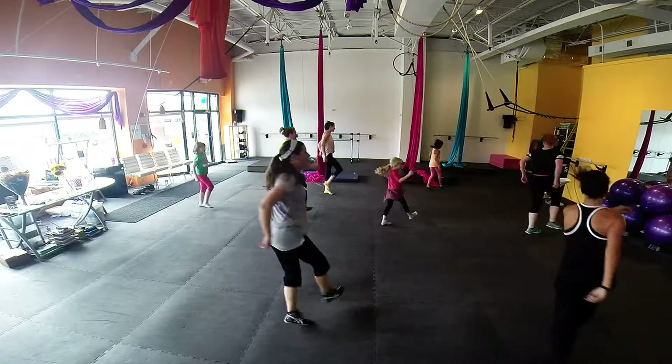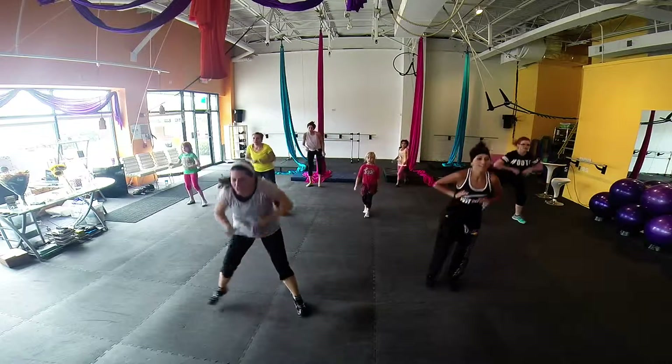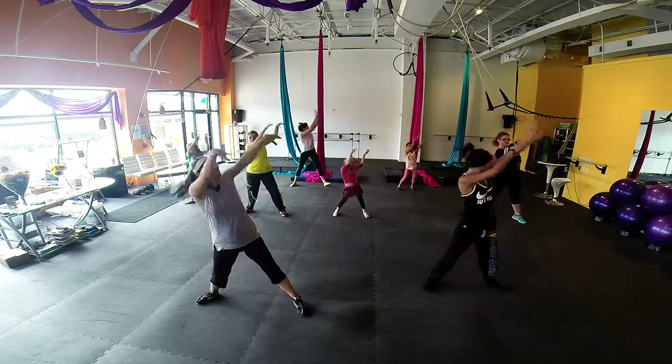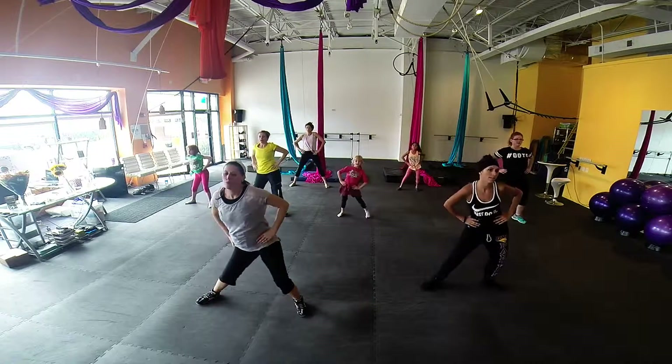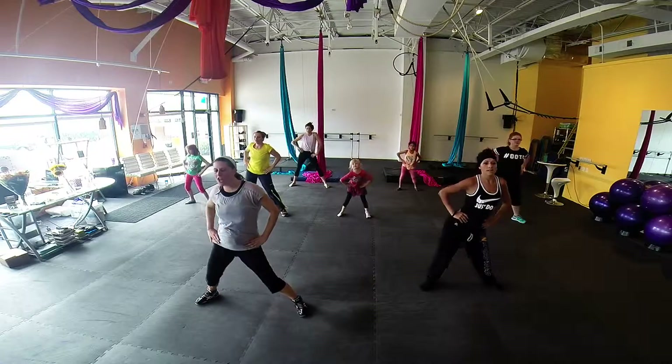Heels. Up around. Straight up. Push down. Up. Hands. Right, left. All around, right now. Good job. Right foot. Good job.